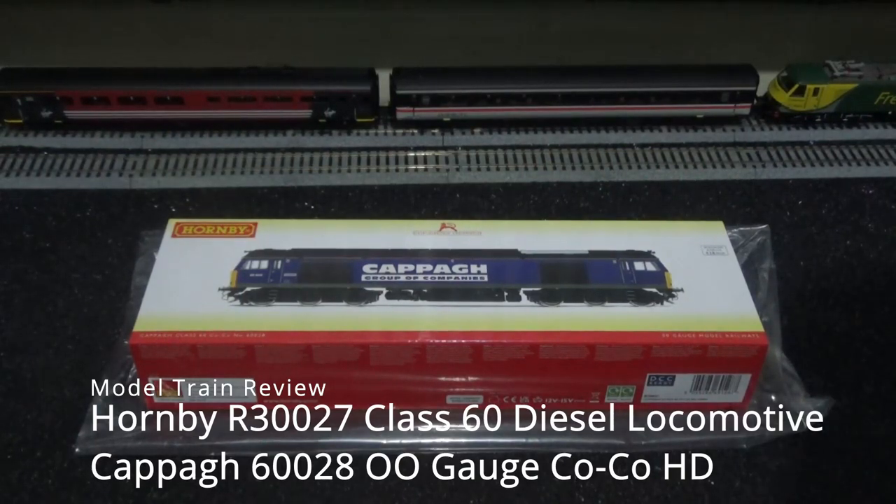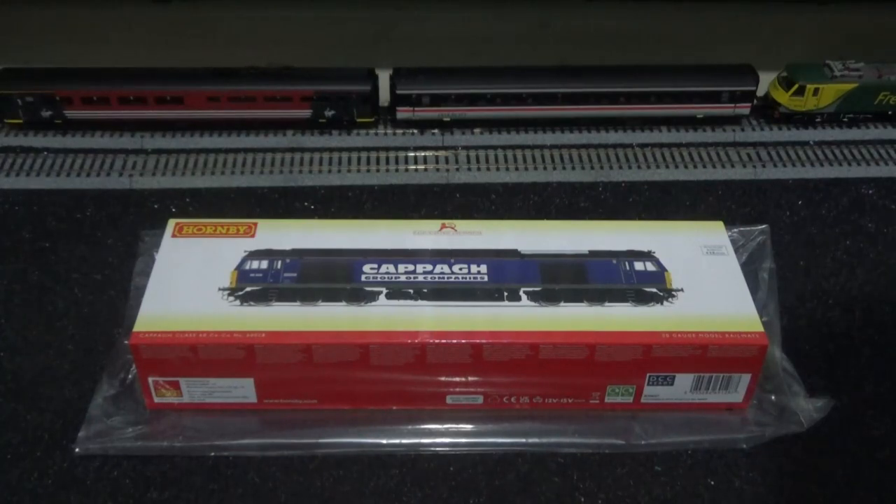Hey everyone, this is Ash and welcome to my very first model train review video, coming in February 2022 — the very first model train review of the Lunar New Year of the Water Tiger. Let's kick start this brand new Lunar New Year with a powerful model train. In front of me is the Hornby Class 60, which I got for Christmas 2021.